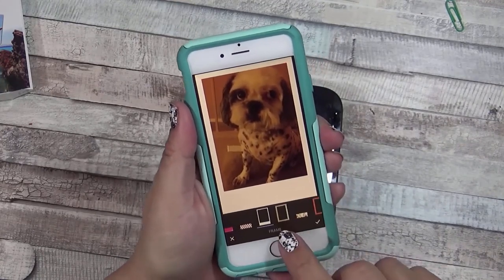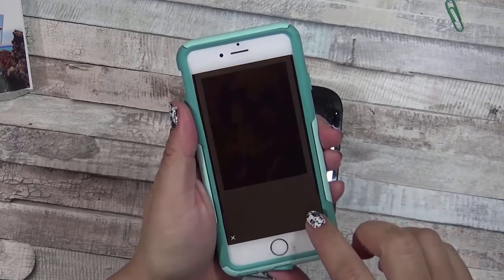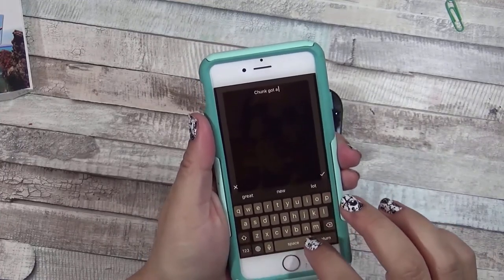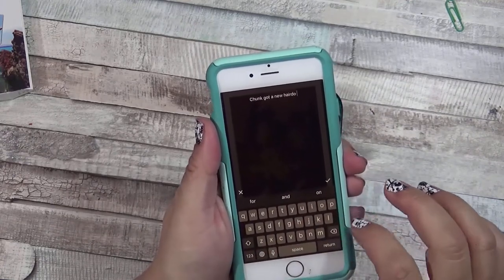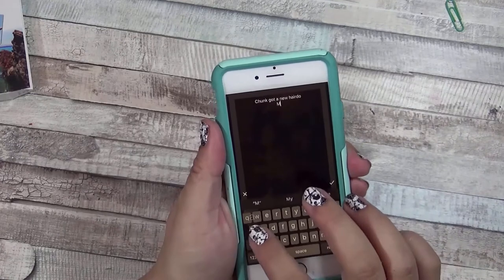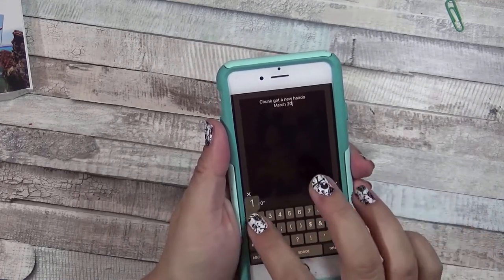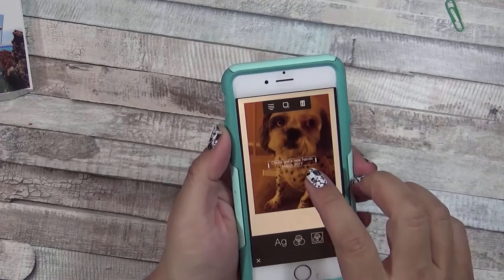Once you're done selecting a frame you just hit the check mark, and then you can add some words by clicking the A. I'm just going to say 'Chunk got a new hairdo' and then I'll usually put the date — so this was March 2017. I'll hit the check mark when I'm happy with it.